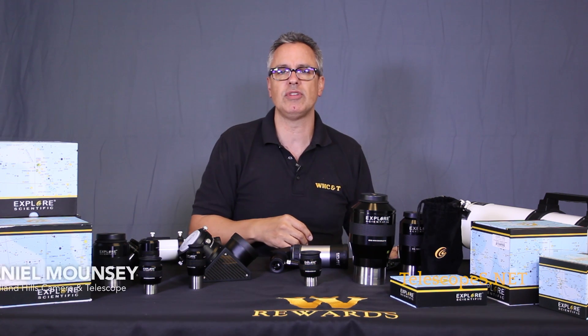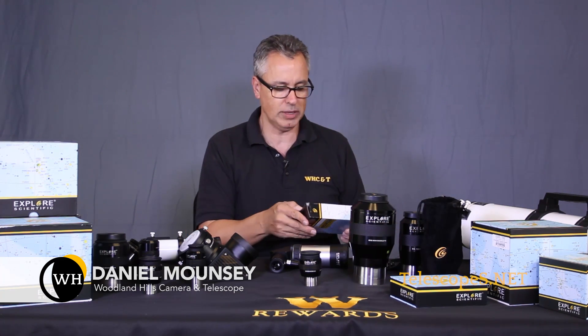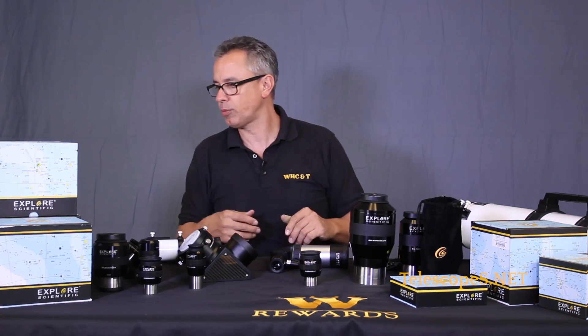Hello everybody, welcome to telescopes.net. My name is Daniel Mouncey, aka Dr. D, and today we are going to discuss some of these really cool things from Explorer Scientific.